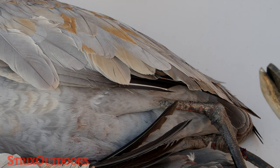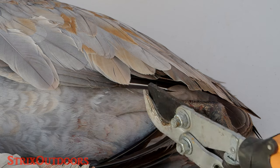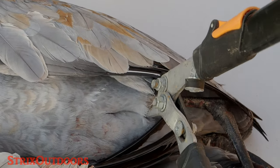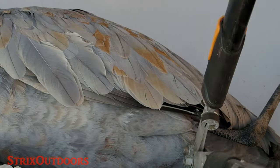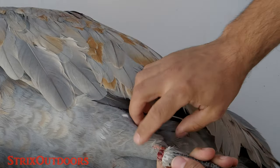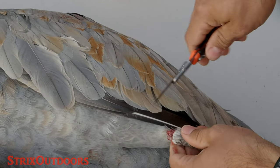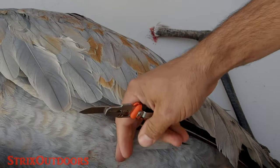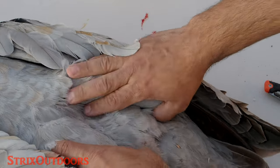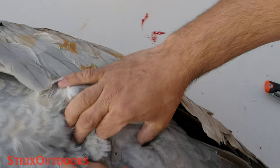We're going to start by lopping off the legs as close to the drumstick as we can. Excuse the dogs barking in the background. We'll just get this knocked out of the way and make things a little bit easier. Since we are trying to keep the hide and I want to get the thighs out, I want to go down and search for about where the vent is — that's where we're going to start.